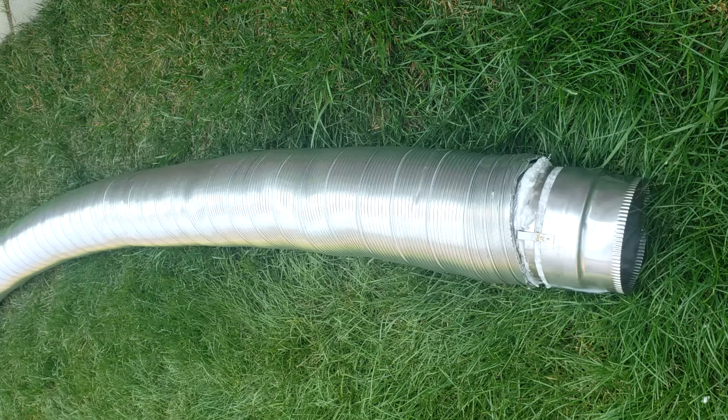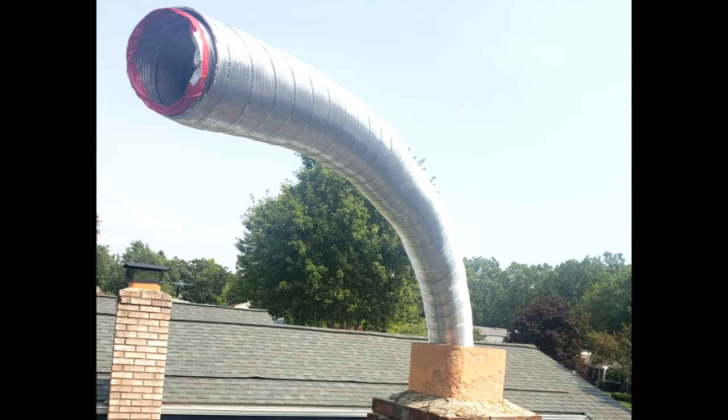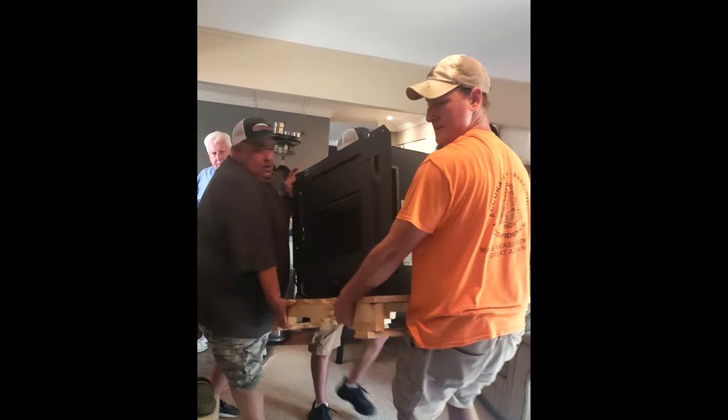Now the chimney liner is ready to be installed down the chimney flue. Start by feeding the end of the liner that has the appliance connector down the flue. If you feel that the liner is getting stuck as you're feeding it down the flue, rotate or corkscrew the liner and that should free it up.